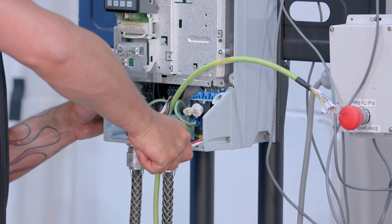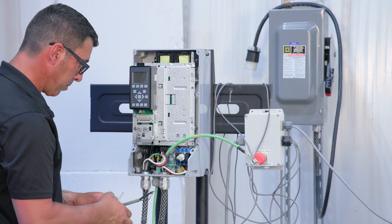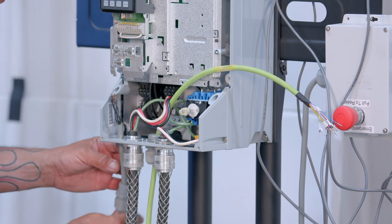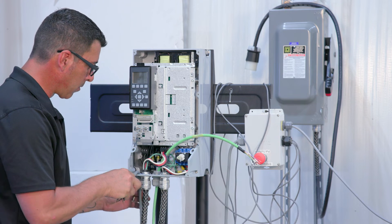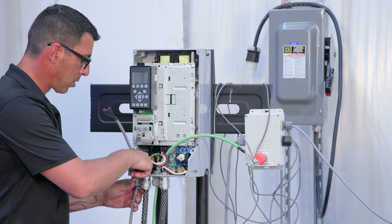Any unused open cable gland holes should be plugged. Now take the wires from your motor thermal sensor (PTO), your three leak detection sensors, and the e-stop switch. Feed through the bottom of your VFD and wire according to your operator's manual. Be sure to securely fasten with your cable glands.